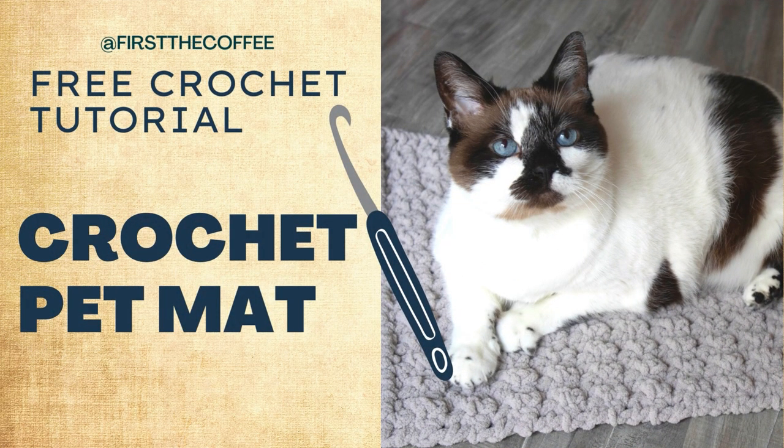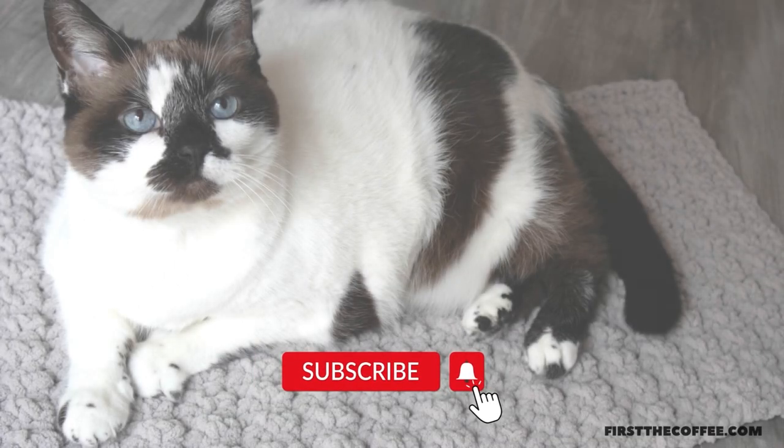Hi everyone, welcome back to First the Coffee Crochet. In this crochet tutorial we're going to go over how to make a crochet pet mat.